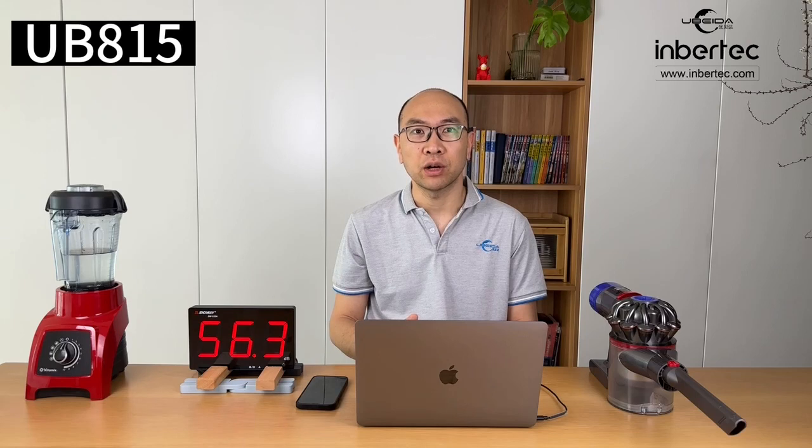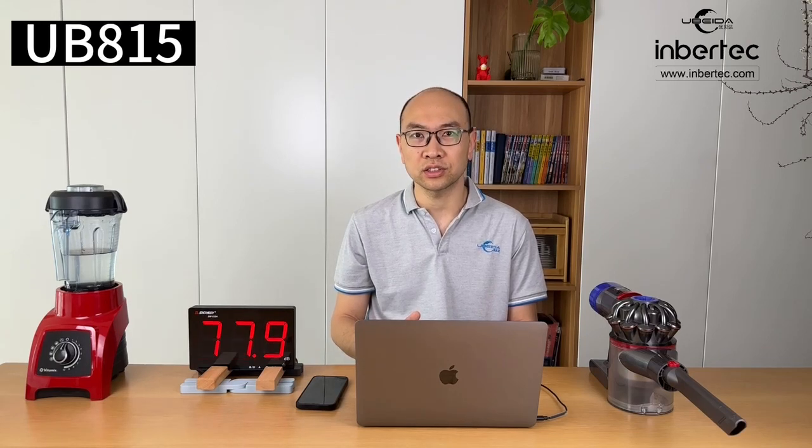Hello everyone, Austin here with Invertek. Today I wanted to introduce you to the Invertek Environment Noise Cancellation Headset UB815. I will do some noise cancellation tests and comparisons by using the UB815 and the normal camera mic. Okay, let's get started.